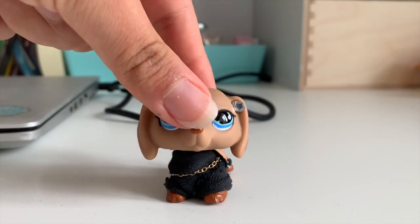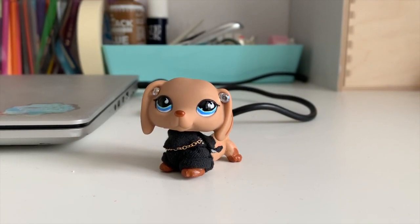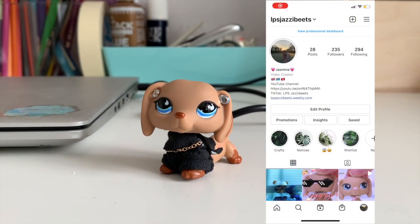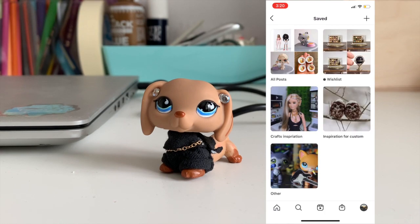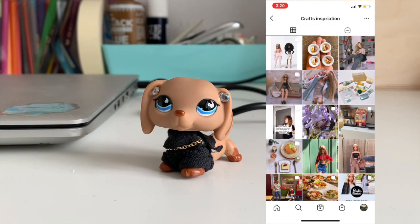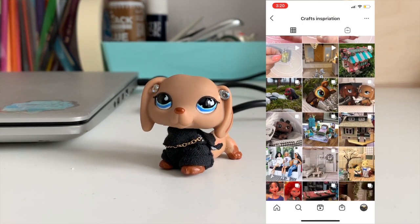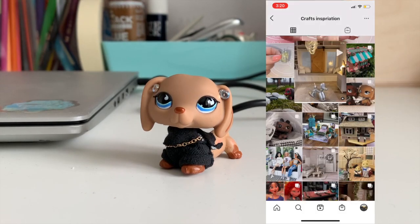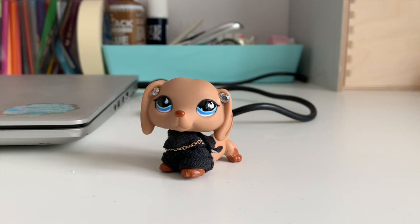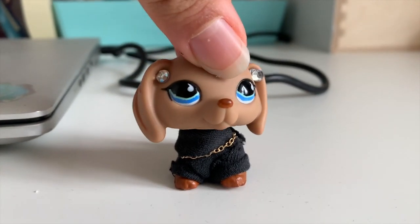First thing we're gonna do is go to my Instagram. I have this album of craft inspirations I really want to do. I'm just scrolling through and finding one — I'm not sure which one I'm going to pick yet, but let's look and see.